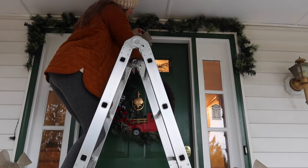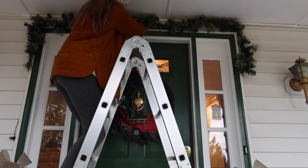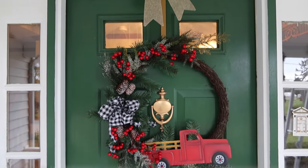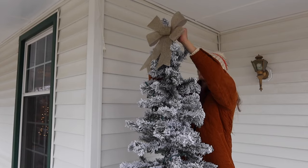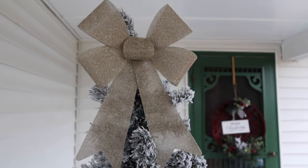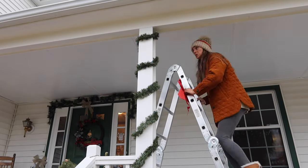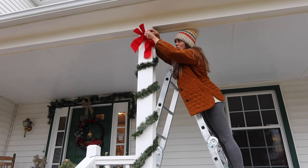Bows are so much fun — I would add many more if Robert would allow it, but he likes to keep it as simple as possible. I absolutely love these burlap bows from the Dollar Tree and I like how they tie in well with the traditional red. I think it's the perfect combination of rustic meets farmhouse style meets traditional Christmas, and I really love how all the bows just make it look so charming.